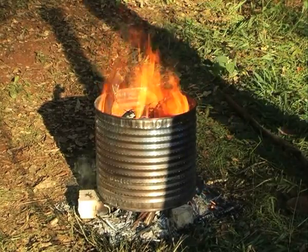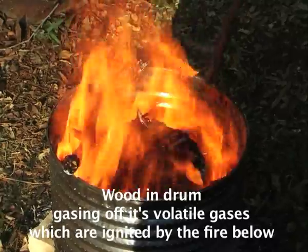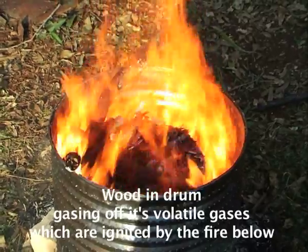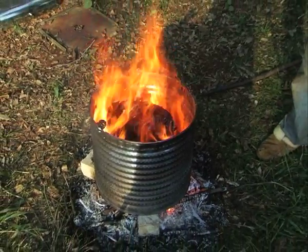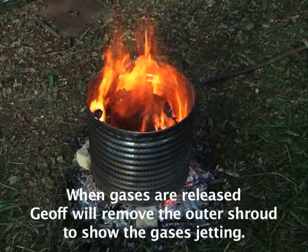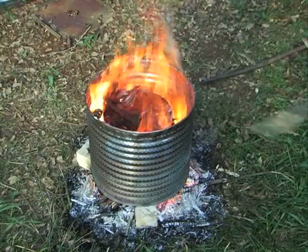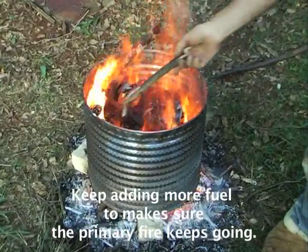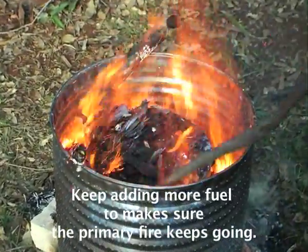We're underway — this is the wood that's in the drum. We're gassing off all its volatiles, and the fire below is heating it. It'll just get hotter and hotter. We'll come to a point where you should be able to see just fire coming out the bottom of the drum, at which point I'll get some gloves and take the outer shroud off. Make sure the primary fire keeps going — the primary fire has still got to cook that gas out of that reactor.